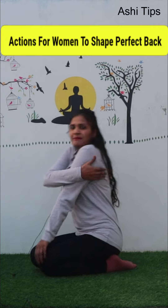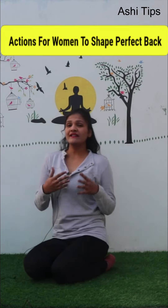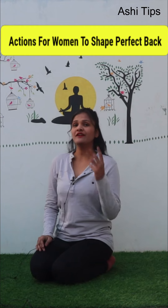So the fat in your back will go. You will do 3 sets of 30 reps.